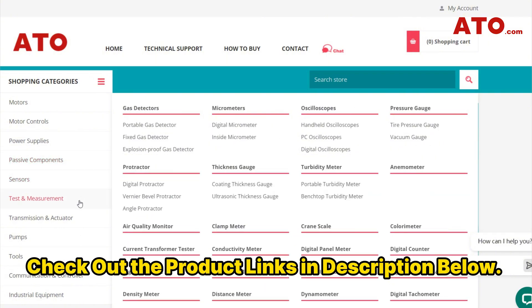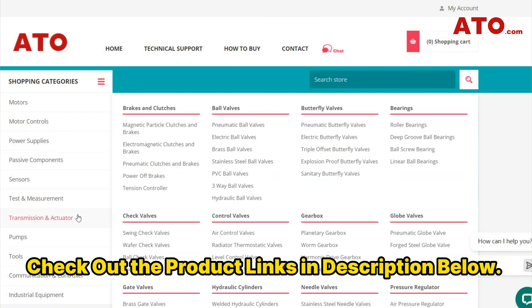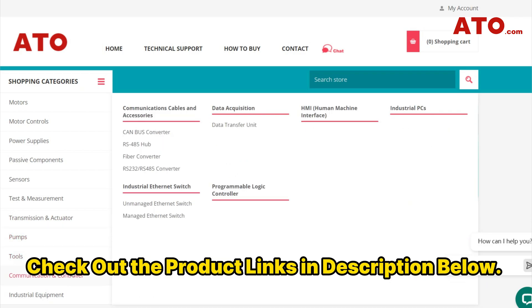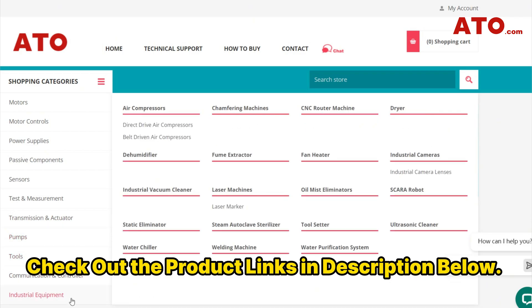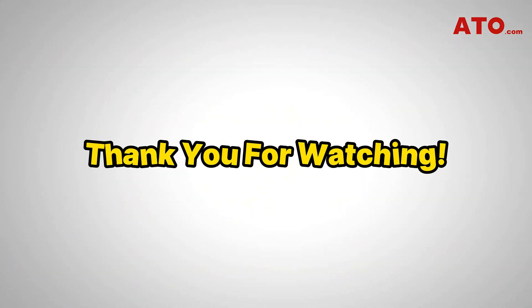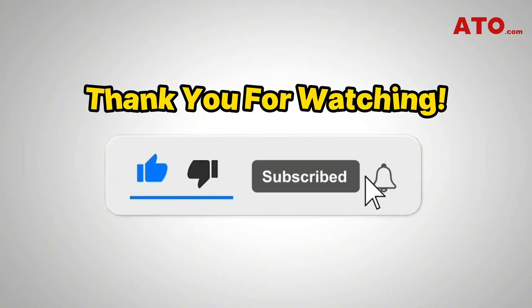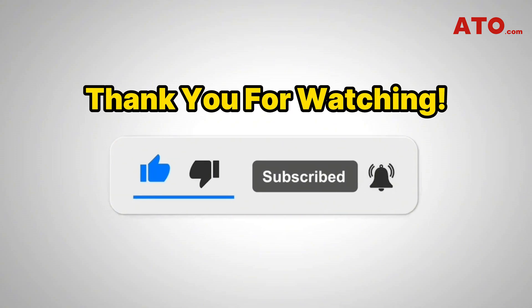At ATO, we offer a variety of products and solutions for electrical engineering and industrial automation. Feel free to visit our official website for more information or to request the latest quotations. Thank you for watching. If you found our content helpful, please like and share. Don't forget to explore other exciting videos on our channel. If you haven't subscribed yet, please hit the subscribe button and hit the notification bell to stay updated on our latest insights and best practices on electrical engineering and industrial automation. See you next time.